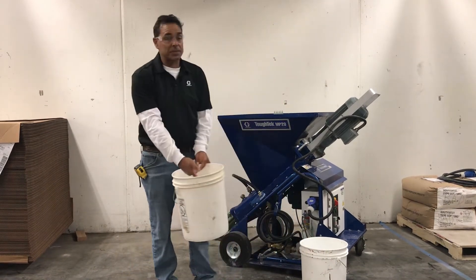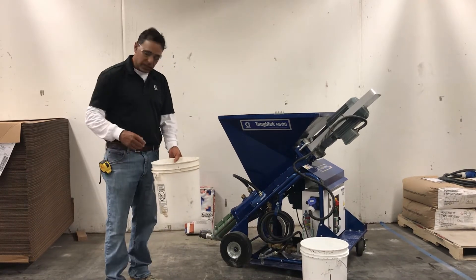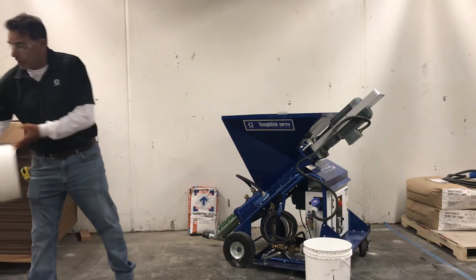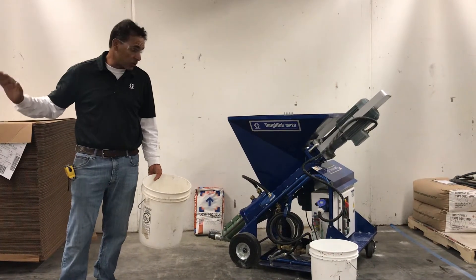So after we mix that bucket, we can do a slump test with this if the product requires it, or we can simply just pour it out on the floor. We're going to take this bucket of material, pour it out on the floor, and watch its characteristics on the floor, because that's what we're targeting for.